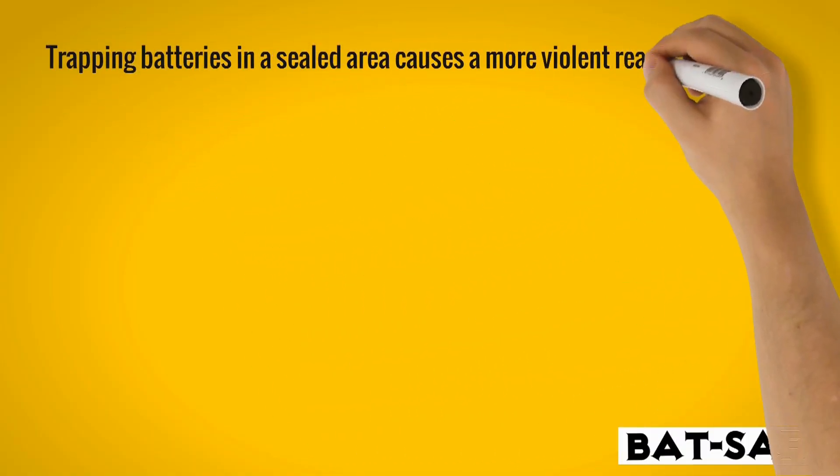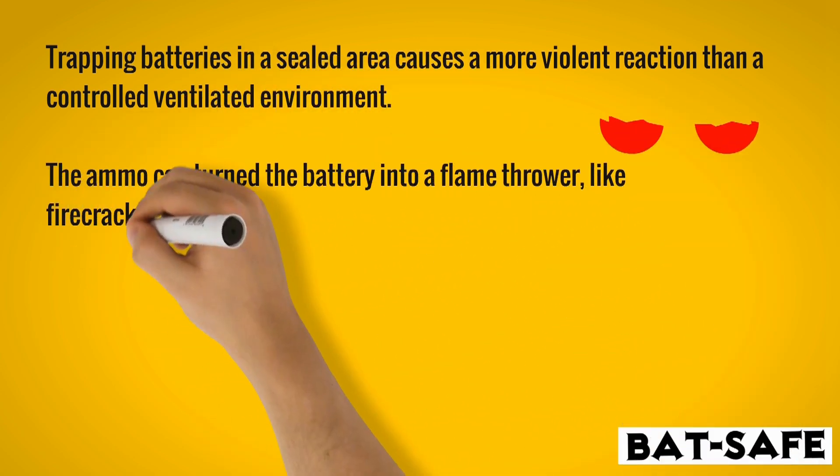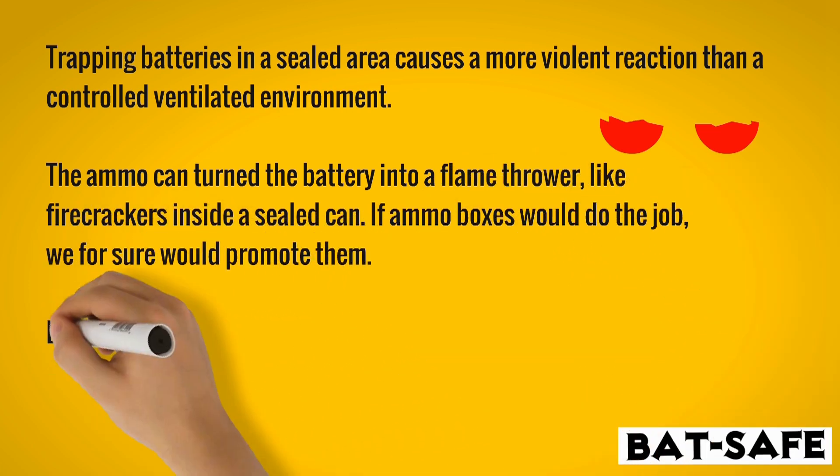Trapping batteries in a sealed area causes a more violent reaction than a controlled, ventilated environment. The ammo can turned the battery into a flamethrower, like firecrackers inside a sealed system.